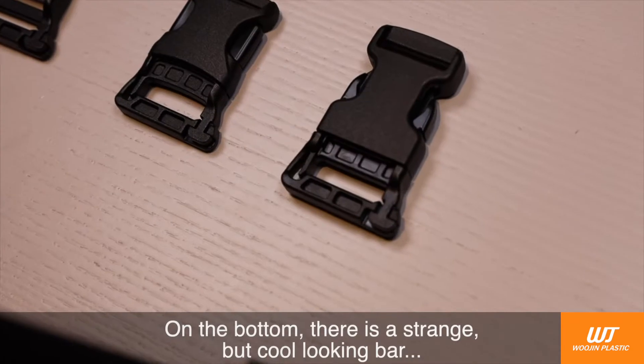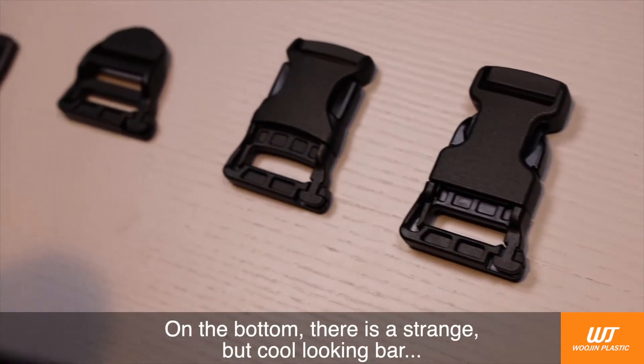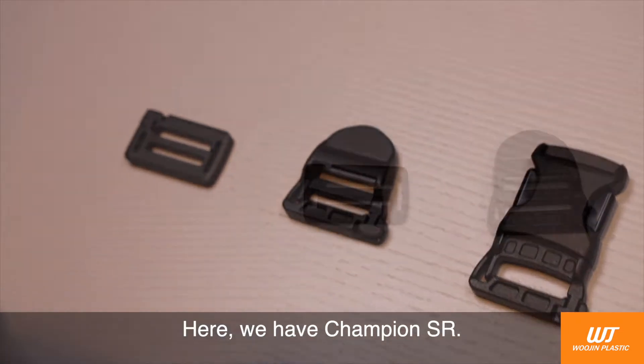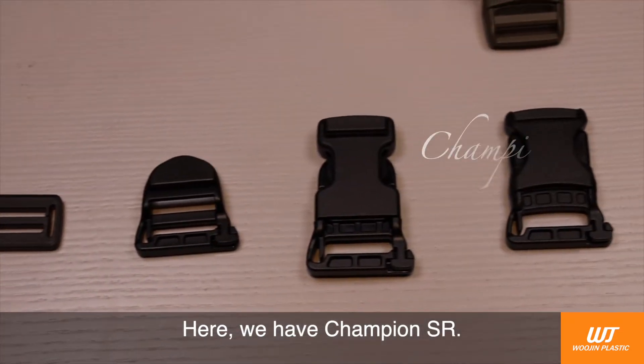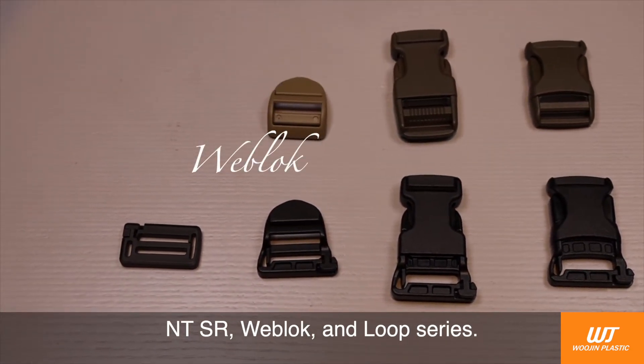On the bottom, there is a strange but cool looking bar instead of a regular webbing bar. Here, we have Champion SR, NTSR, Web Lock, and Loop Series.